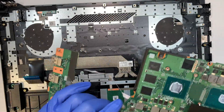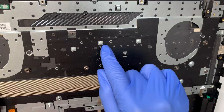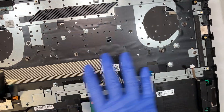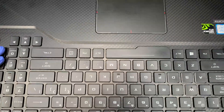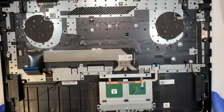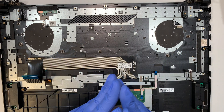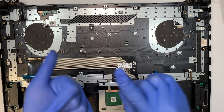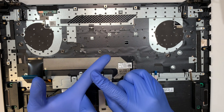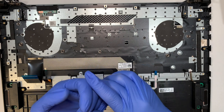The keyboard is not replaceable on its own because it's punched down by the manufacturer — to replace the keyboard, you'd have to replace the entire palm rest assembly. Other than that, this teardown is pretty straightforward. If you have any questions, comment below. I wish your repair a success — let me know what type of repair you're doing and whether you got it done. Please subscribe, hit the like button, and I'll see you next time. Take care!